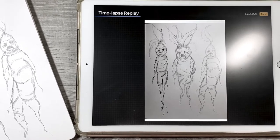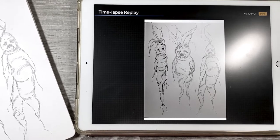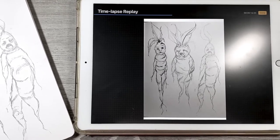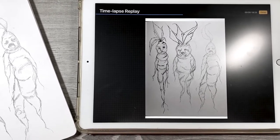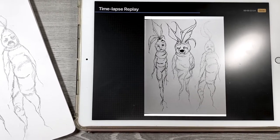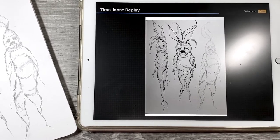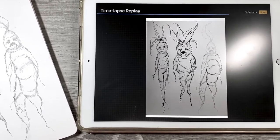I sat probably for about four or five hours thinking about what to talk about during this video. My brain just feels kind of empty — like a good empty — but empty, like I'm not sure what I should be talking about in these videos.